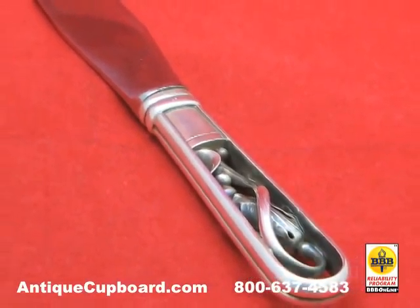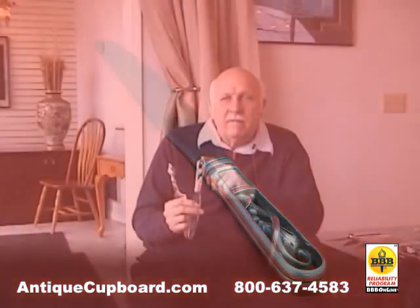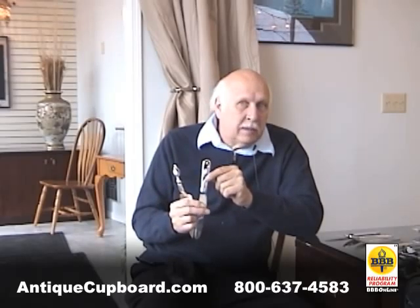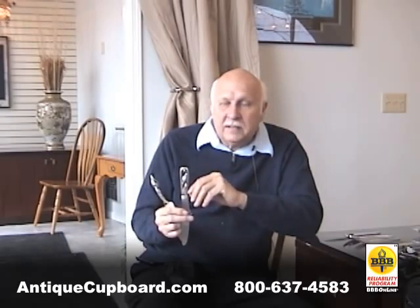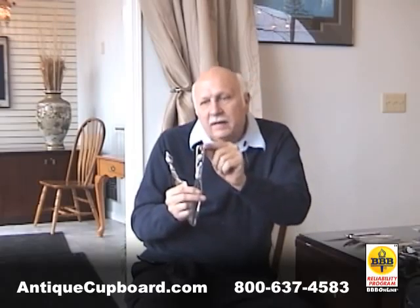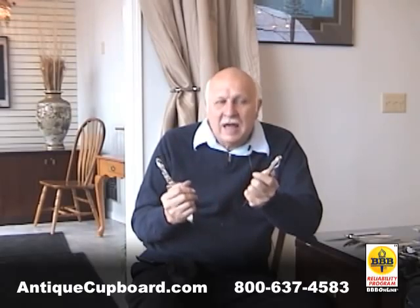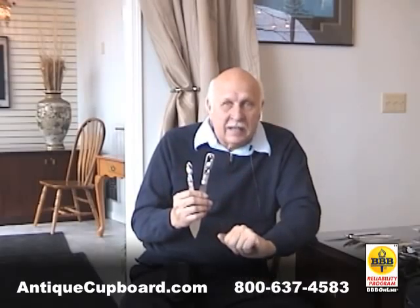In the 1980s I went to Copenhagen, and at George Jensen they had a film about the creating of the blossom. They showed a craftsman making a knife — he started with a flat piece of silver, he cut it, he formed it, and then he fit it into the handle. Absolutely all handmade, hand hammered, hand done. It is the very top of Jensen's line.